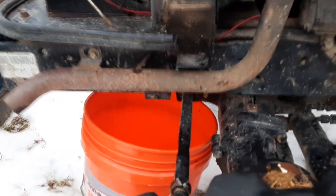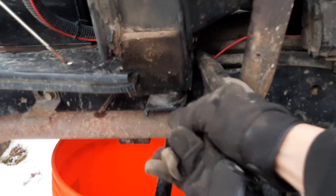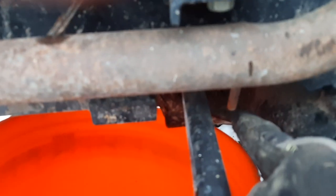Step one is to drain the coolant. Behind the radiator there's a stopcock that opens up with a tube that runs down, so I'll drain the coolant out from there.